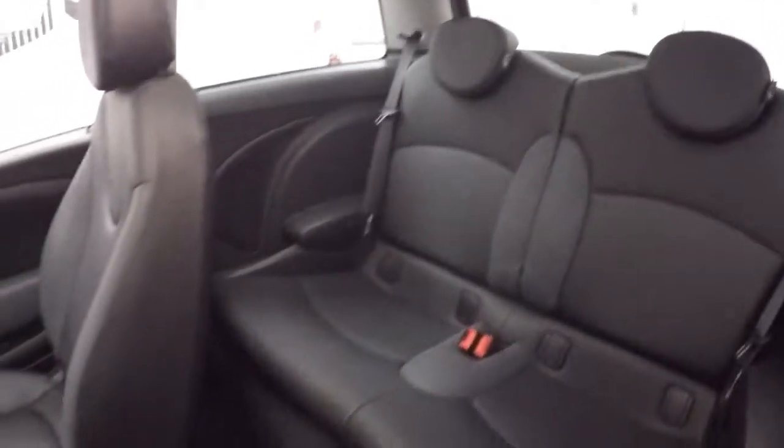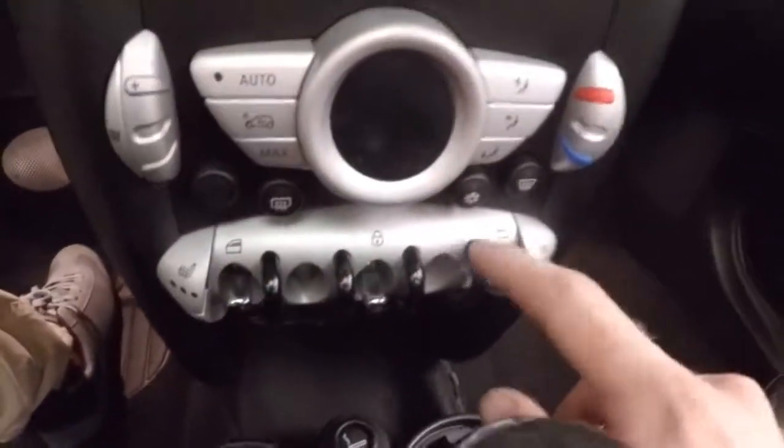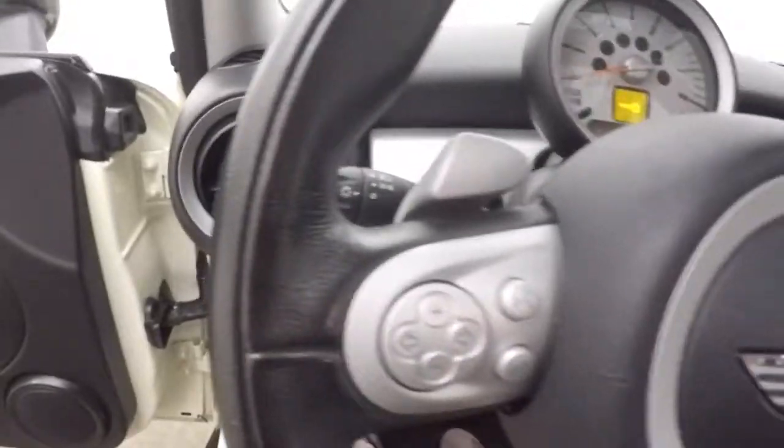Here's your back seats — actually there's a good amount of room. You've got your mirror controls on the door. Manual seats. The other controls that would normally be on the door are actually in the center here. You have your windows and you have your door locks, right here.